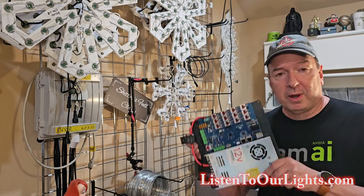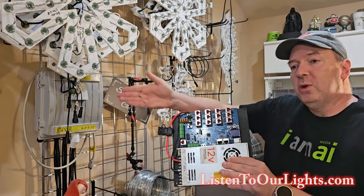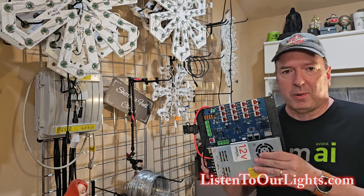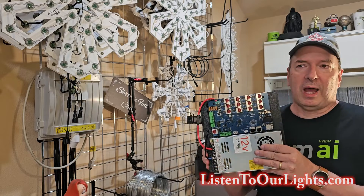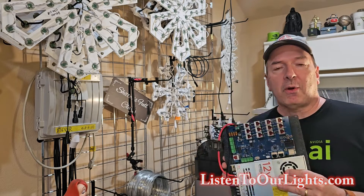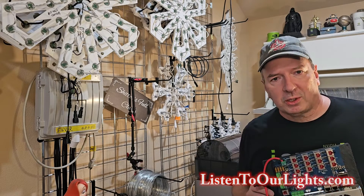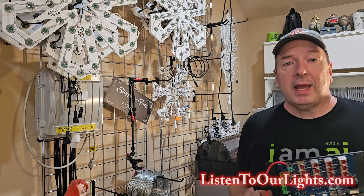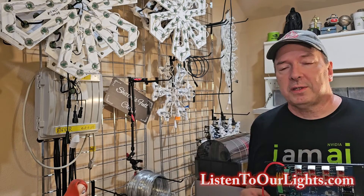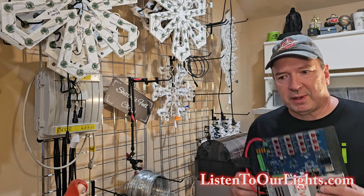Hi, I'm John Storm. Today we're going to do the initial configuration of this beautiful Falcon F48 Pixel Controller Board from PixelController.com — that's David Pitts' Falcon Christmas. But before we get started, please do me the huge favor of subscribing to our channel, giving the video a like, and if you're feeling generous, give us a comment. All these things help the algorithm so that other people can find these videos. Thanks a lot.